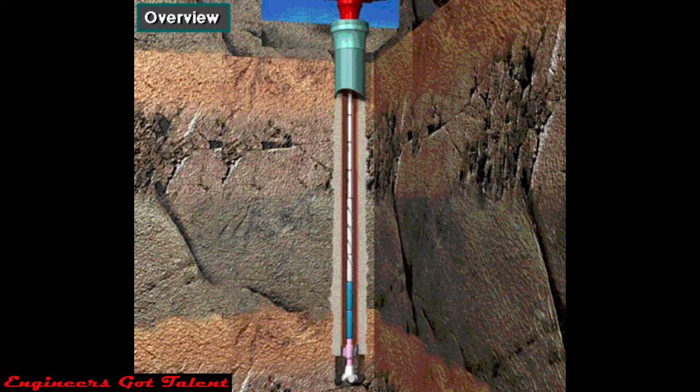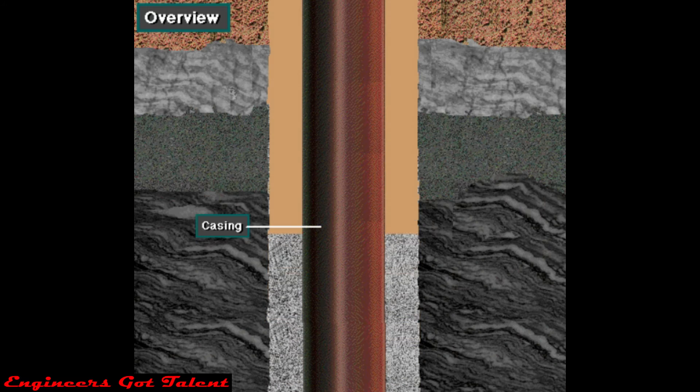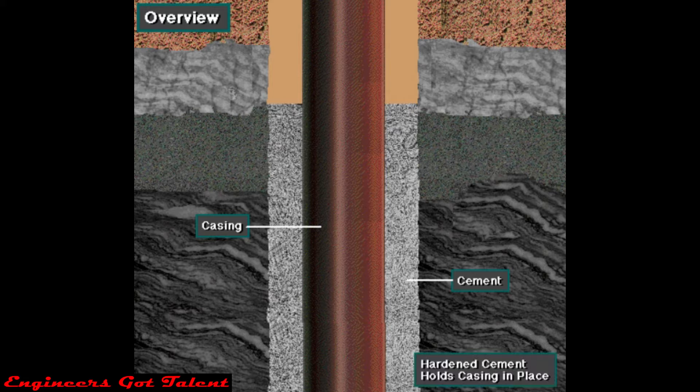Virtually every well drilled requires casing and cement. Casing is steel pipe that the crew puts into the wellbore. The casing prevents the hole from caving in and seals off formations. To do its job, the casing has to be cemented in place. A cement crew pumps cement down inside the casing and up the annulus, where it hardens or sets to hold the casing in place.